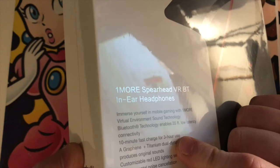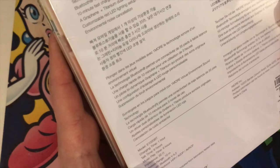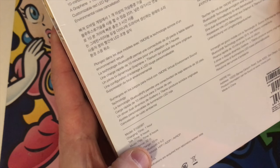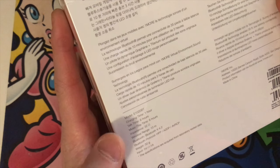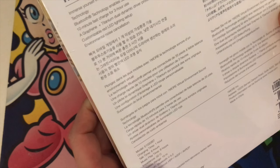It says charging time is one hour, which is interesting because on the front it said 10-minute fast charge for three hours of use. So that makes me think the 10-minute fast charge only gets you three hours, but if you do a full hour charge you get more use out of it. Talk time and music play time are both six hours. So 10 minutes gets you three hours, but one hour gets you six hours. Just charge it for 10 minutes every three hours — I mean, it seems illogical to do a whole hour charge.